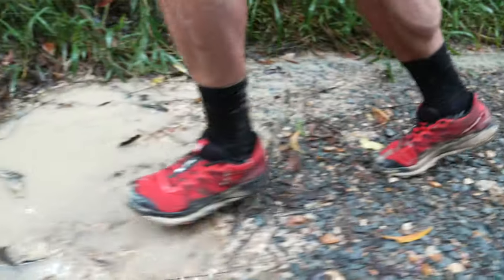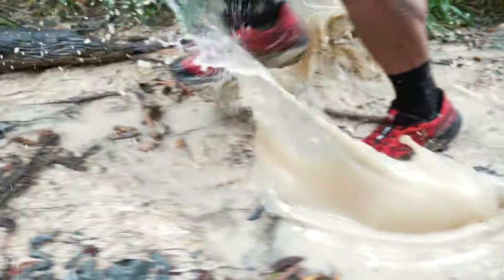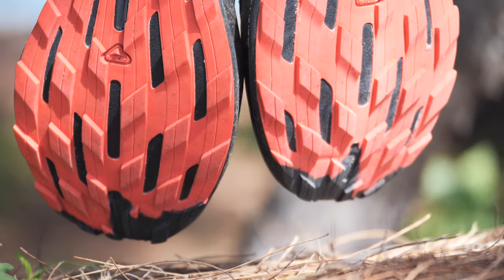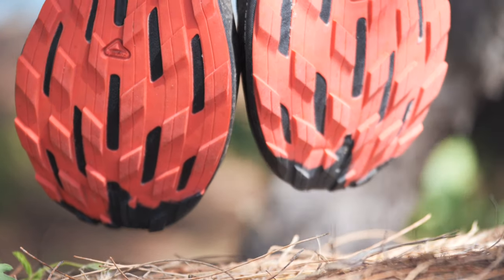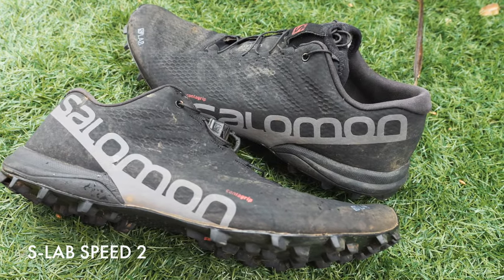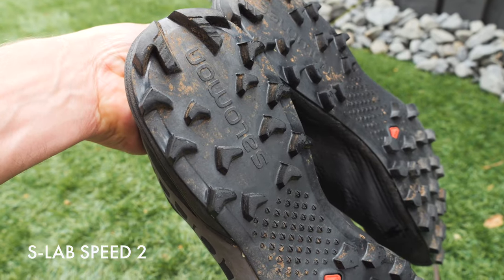It's got that Solomon feel in the toe box. The grip is amazing — there's been a redesign of the grip. The lugs are thinner, the pattern's different. It's the new best Solomon grip I've tried. Maybe the Speed 2, a real fell racing shoe with major lugs in mud, is still going to be better. But as far as a variety of terrains and an all-rounder, the grip is by far the best I've tried.